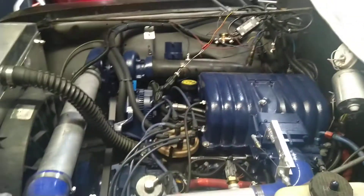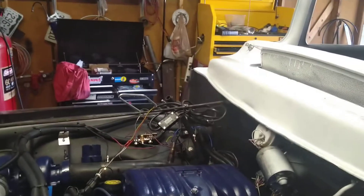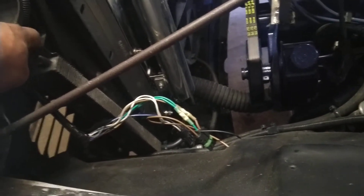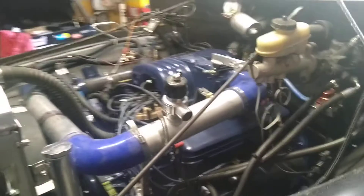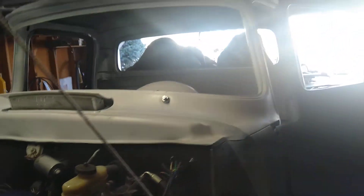Still got the same turbo on there, same 302. The engine bay has been cleaned up. I still have to clean up the wideband O2 sensor. I've got the wiring harness coming out, the lights — everything's done. I did have to add a cooler for the power steering pump with the hydro boost. I was having issues with the hydro boost getting hot and the brakes not being as responsive. Questions, comments, let me know.